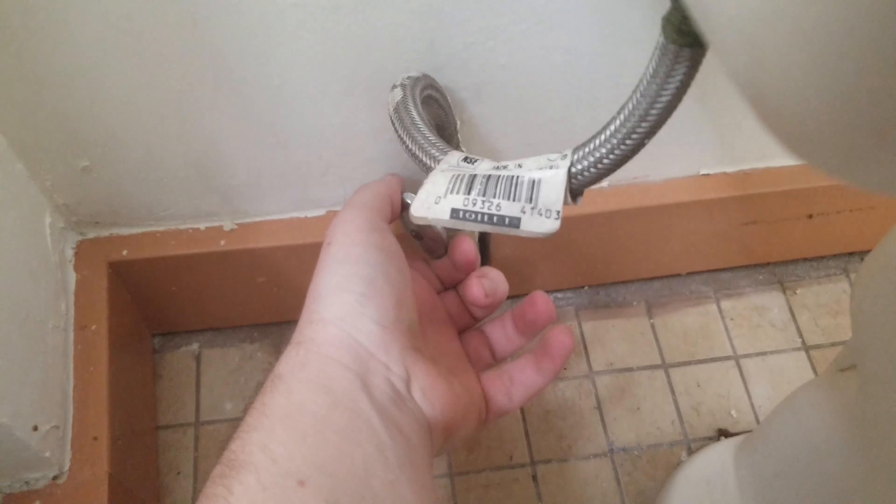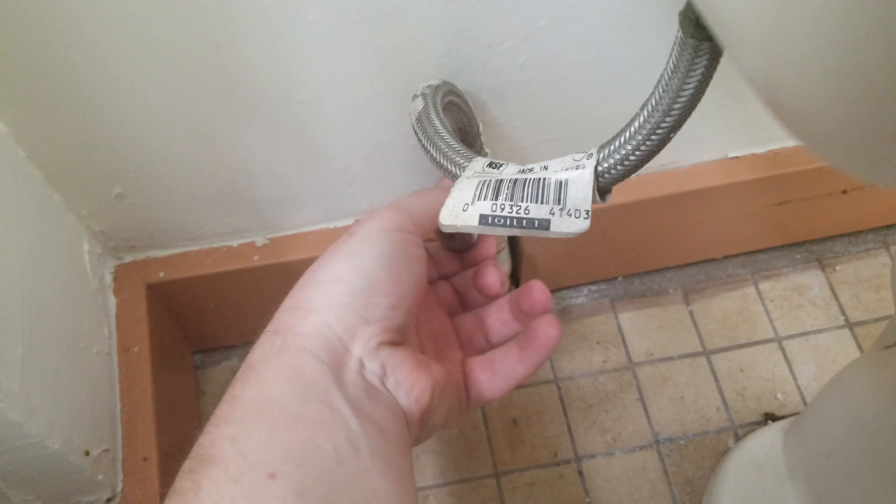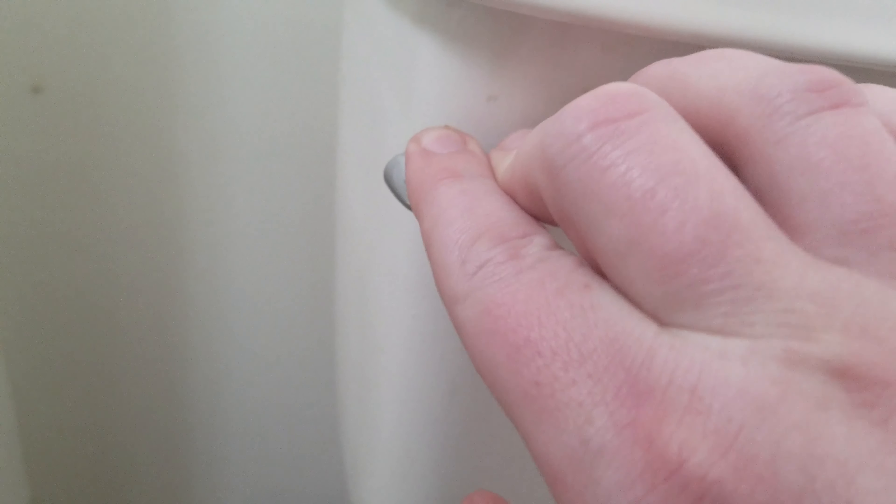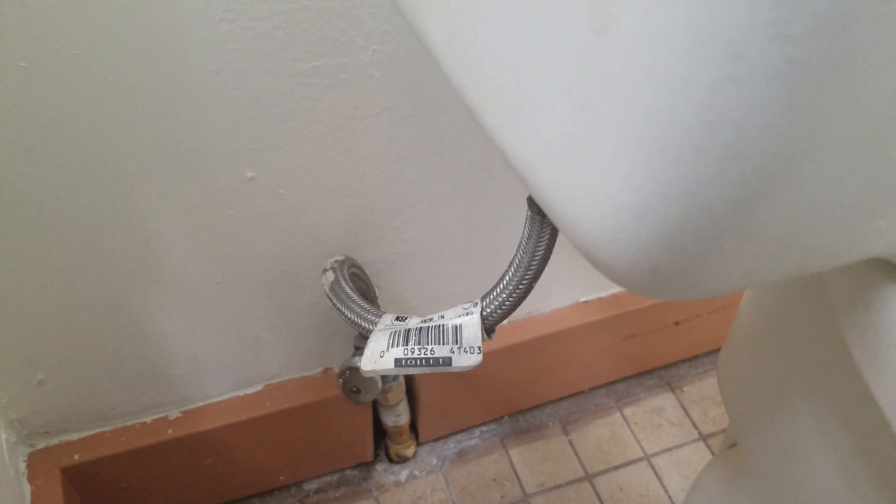First thing you want to do is come down to your water source and shut it off, then flush the toilet — because that's at least a gallon or two of water in this tank, and when you open it down here, it's going to go all over the place.